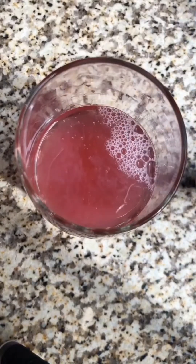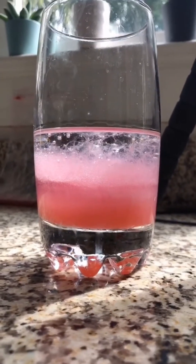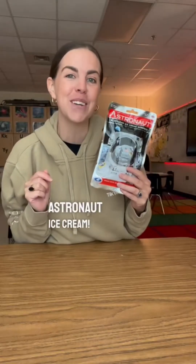You'll start to see slimy, snot-like stuff forming — that's the strawberry DNA. Use a popsicle stick to take it out and get a closer look. And that's how you extract strawberry DNA!